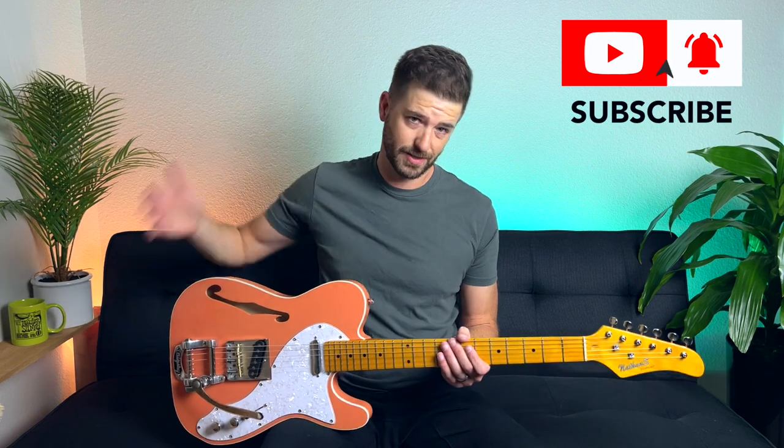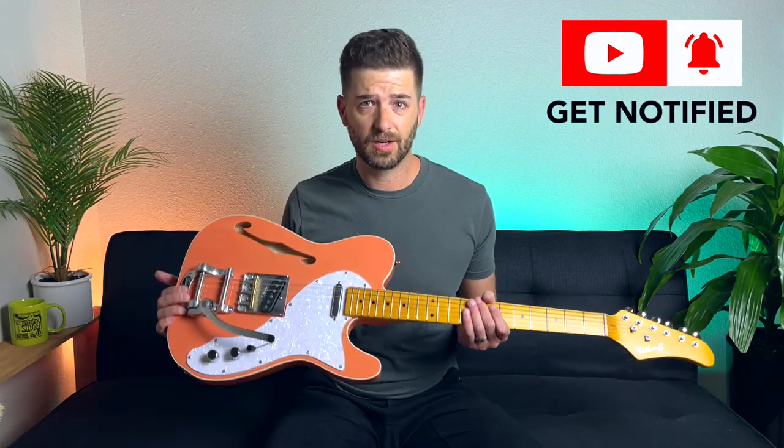I totally understand that you probably don't want to copy my exact guitar — you might not like the color or the style of the body — but the good thing is that the Bigsby B5 is applicable to basically any flat top solid body electric guitar: SGs, Telecasters of course, and even Les Paul Juniors. If you want more information about different styles of Bigsbys, I have a video you can watch by clicking the 'i' in the upper part of the screen. Around the one minute forty second mark I walk through the different types like the B7, B3, etc. But today we're talking specifically about the B5.